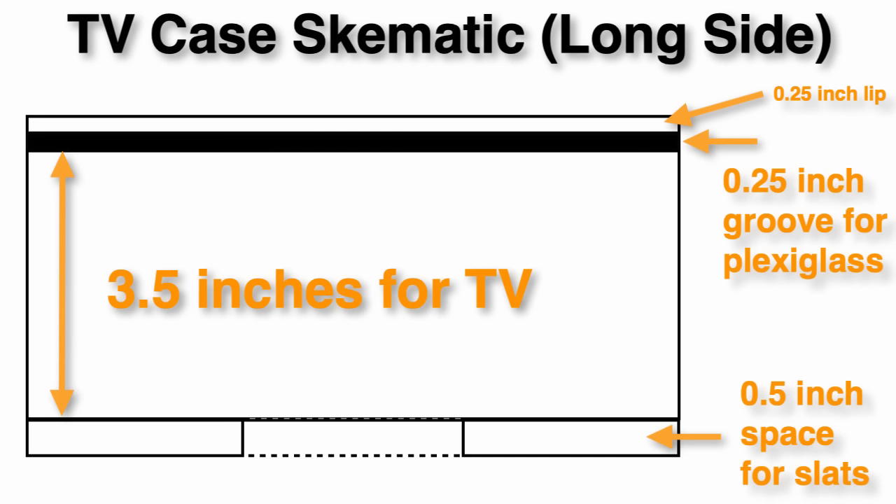Adding it all together: three and a half inches for the television, a quarter inch for the plexiglass, a quarter inch for the lip — that's four inches — plus another half inch beneath the TV. So that's four and a half inches total height needed for the case.